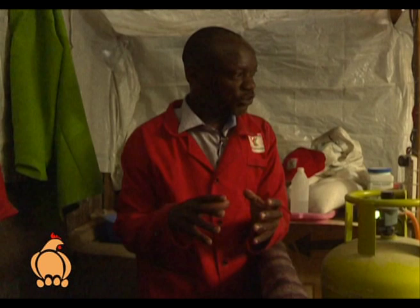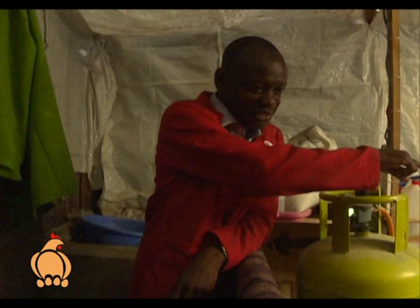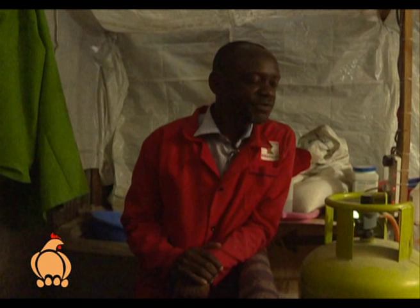When you see the chicks moving freely, you know the temperature is okay. If it were very cold, you'd see them huddling together in one corner to feel warm. Below the gas burner there are very few chicks because the temperature there is a bit high — about 32 degrees. This week we're aiming at 30 degrees because this is their second week.